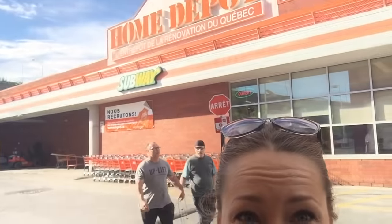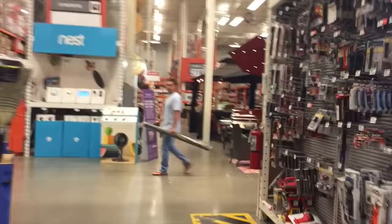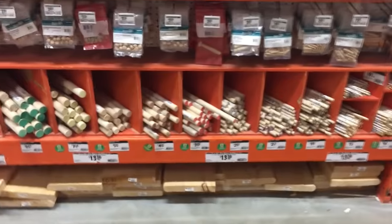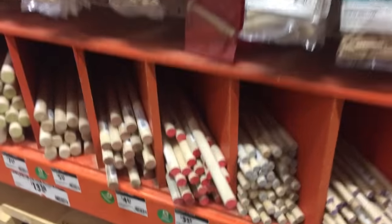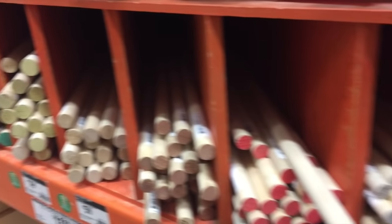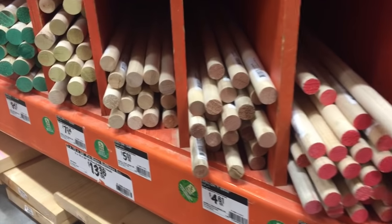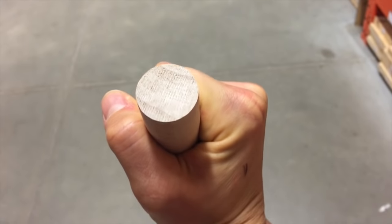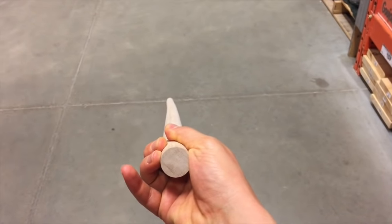Here we are at Home Depot. Any hardware store is going to work, but what we're looking for are wood dowels and some flat metal washers. Here's a selection of four-foot wood dowels and you can go with whatever diameter you like. I like these one-inch diameter ones. What you're looking for is a stick that's really straight — you see how this one kind of curves to the left? So I'm going to put that one back and find a different one.